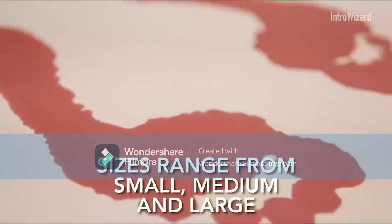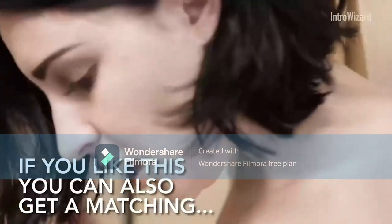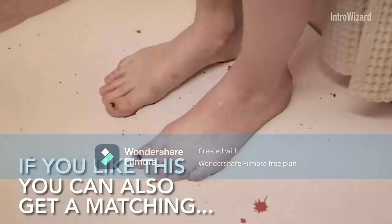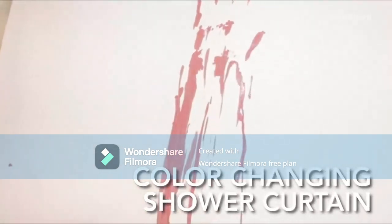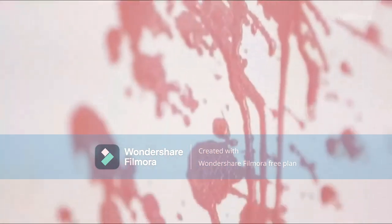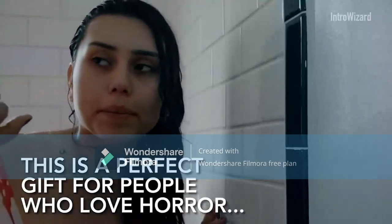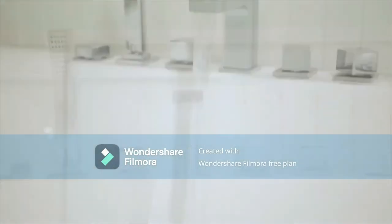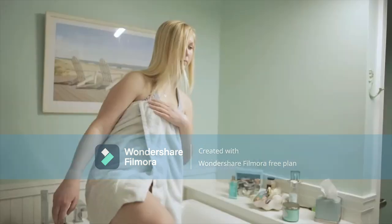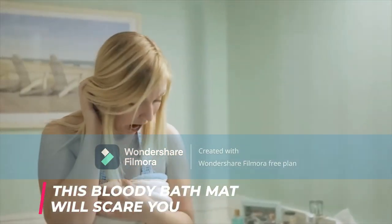Intro Wizard Bloody Bath Mat — the official and authentic mat that turns red when wet. Medium size. Blood mat footprints disappear like magic. Great novelty prank gift. Perfect prank gift: color-changing sheet that turns red when wet, and the footprints disappear like magic when dry. Give your friend the shock of their life as they leave a trail of blood stains out of the shower.